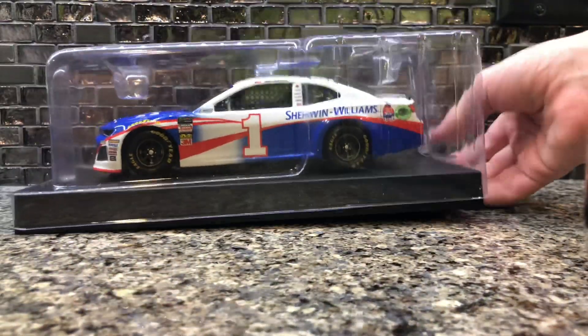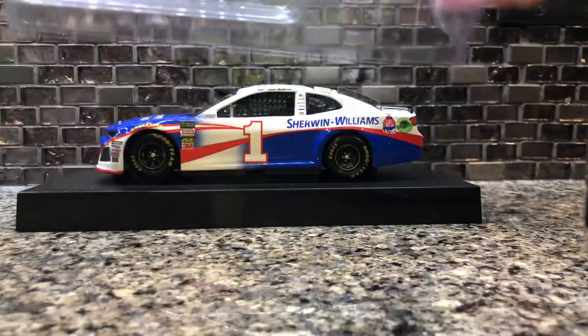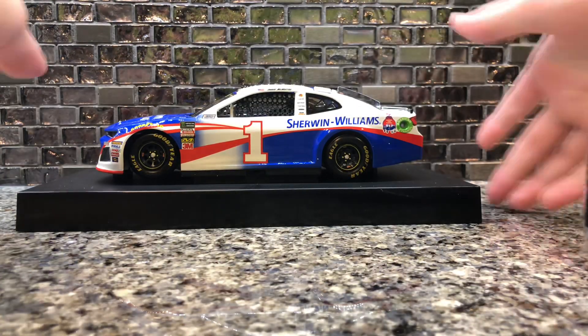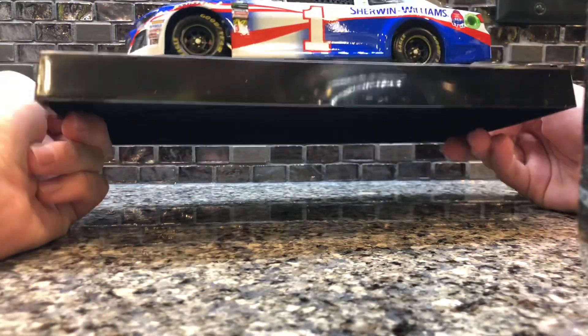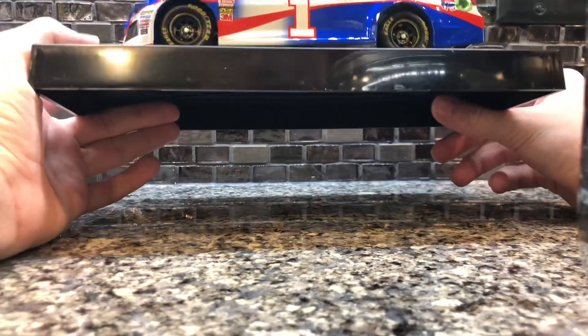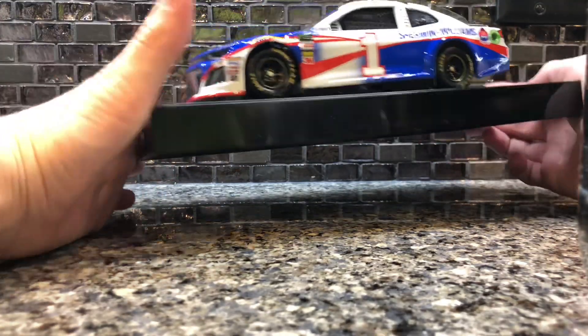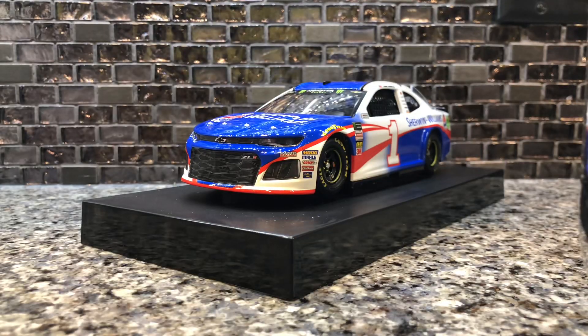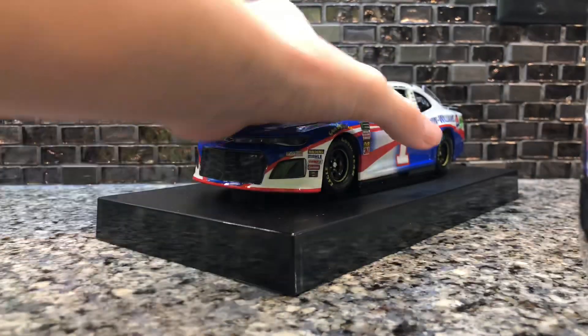Now this diecast — this isn't an official scheme that it ran, however the diecast still looks phenomenal. It's on the brand new Camaro body with the new packaging. It's got DIN 1123, so they did make a lot of these cars. This is the new packaging — I talked about this in my Daniel Hemrick diecast review — and it's got the beautiful Monster Energy banner.